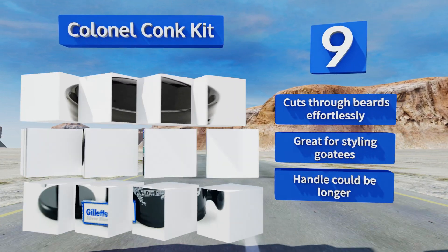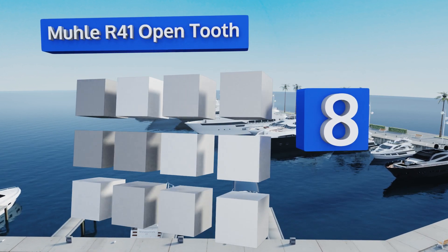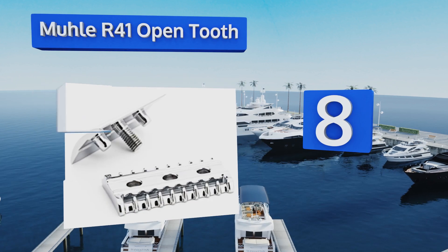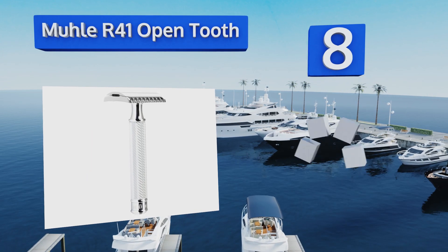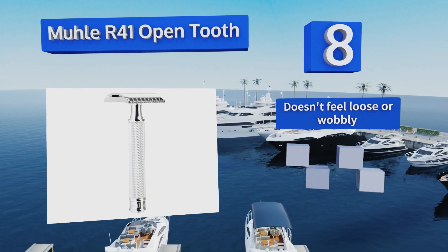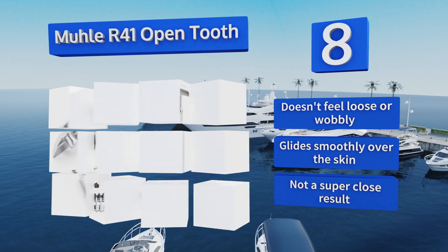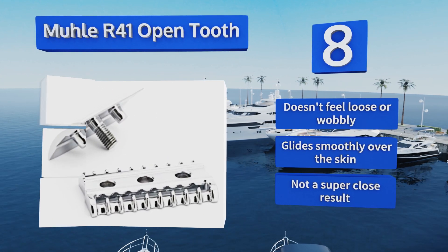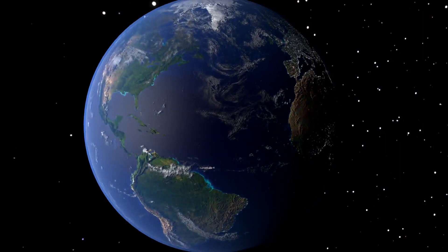Coming in at number 8, the Mull R41 Open Tooth is a sturdily constructed, classic-looking model with a scratch-resistant lustrous chrome handle. The grip won't get slick when wet and the included blade is designed with an angle that makes it easy to attach to the head. It doesn't feel loose or wobbly and glides smoothly over the skin, however it doesn't produce a super close result.